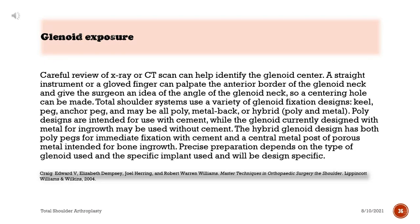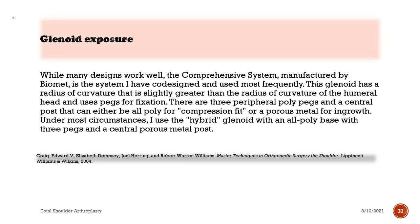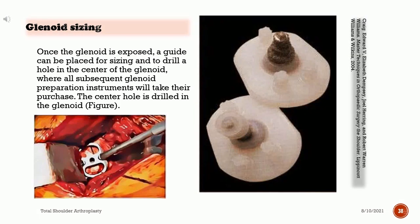Precise preparation depends on the type of glenoid used and will be design-specific. The comprehensive system, manufactured by Biomet and co-designed by the surgeon, has a radius of curvature slightly greater than the humeral head and uses pegs for fixation: three peripheral poly pegs and a central post that can be all-poly for compression fit or porous metal for ingrowth. Under most circumstances, the hybrid glenoid with an all-poly base with three pegs and a central porous metal post is used. Once the glenoid is exposed, a guide is placed for sizing and to drill a centering hole in the glenoid from which all subsequent preparation instruments take their purchase.